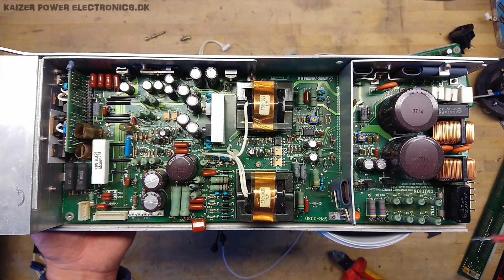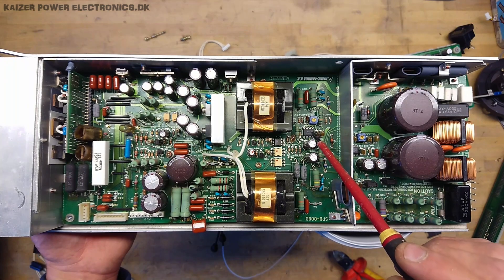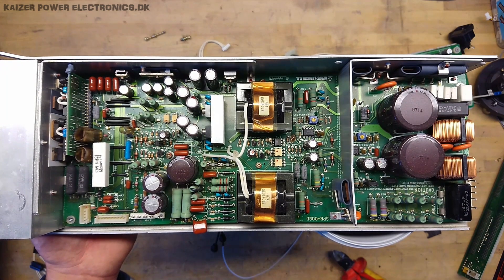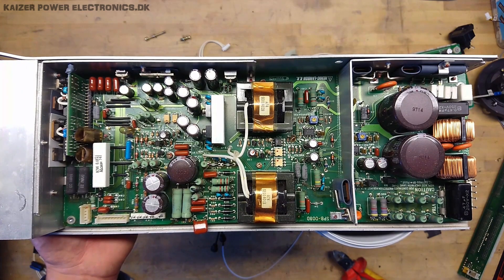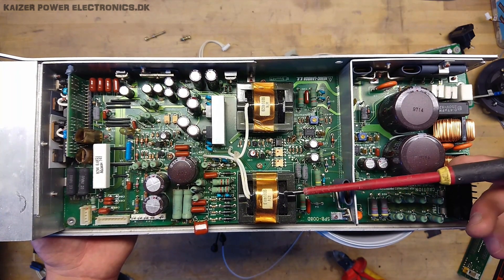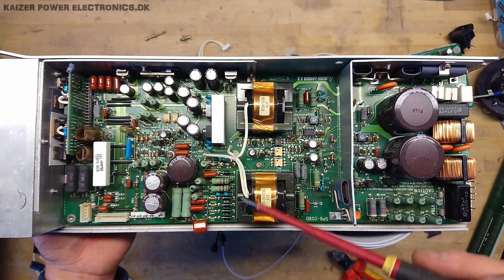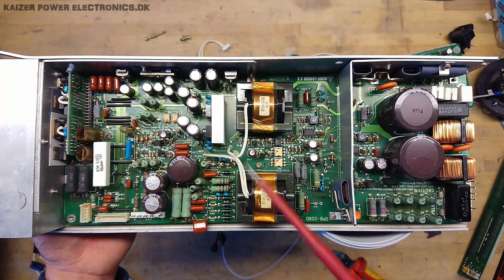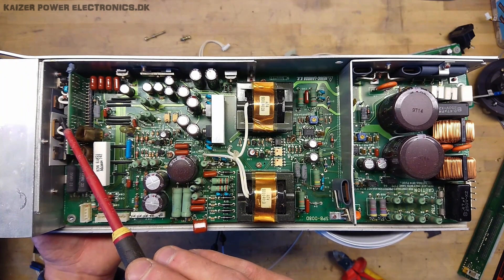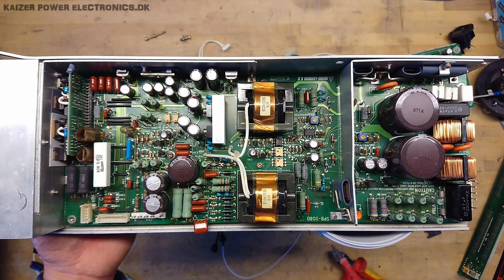Internally the power supply is fairly standard: input filter, bridge rectifier, DC bus bulk capacitance, and small power supply controllers. There are six different output channels. We have what is probably a PFC chopper at the input stage, then what appears to be a center-tapped output from two transformers — not entirely sure of the configuration. There are regulation stages and possibly a standalone control board, making up almost six individual power supplies within this unit.